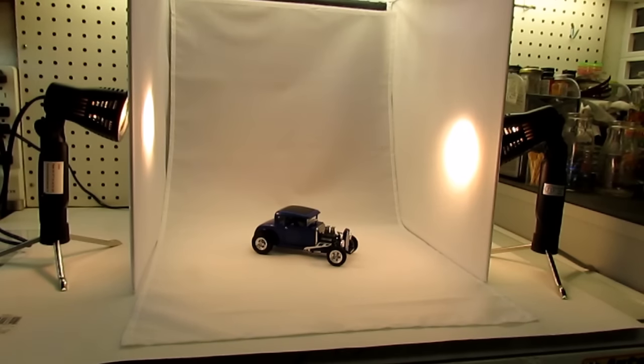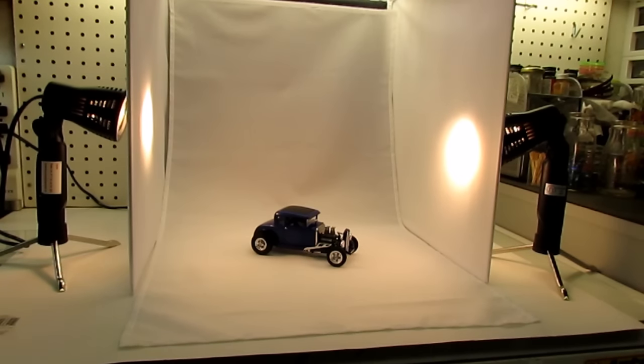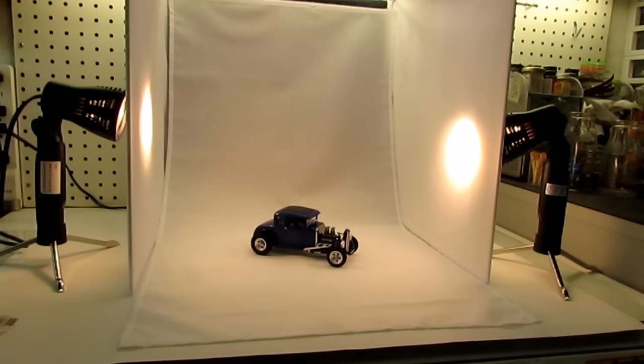Lights are really bright. You can adjust them around. Got little tripods on the lights, completely adjustable, and it comes with four different color backdrops. I use the white one naturally, but you get red and blue and black. It all folds up into a little carrying case and you can take it wherever.